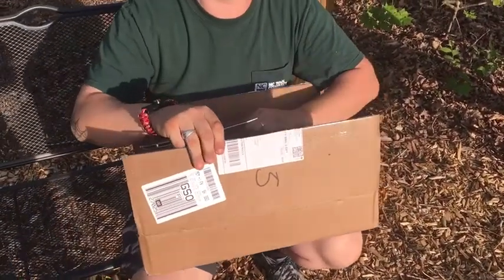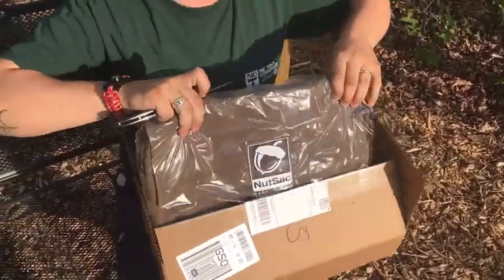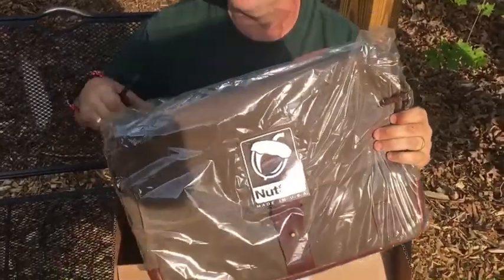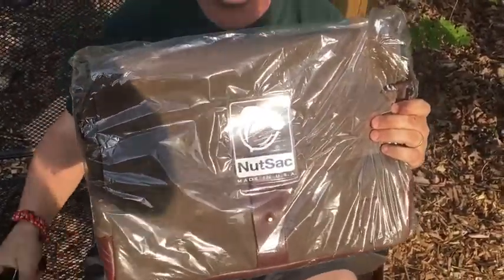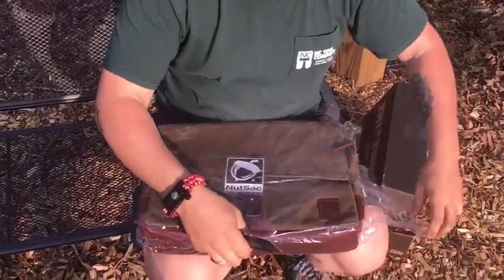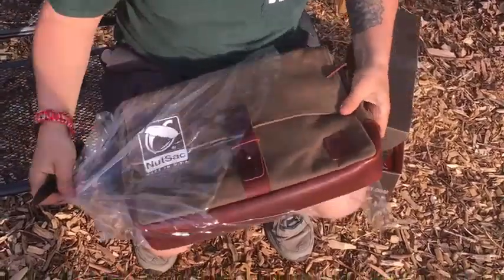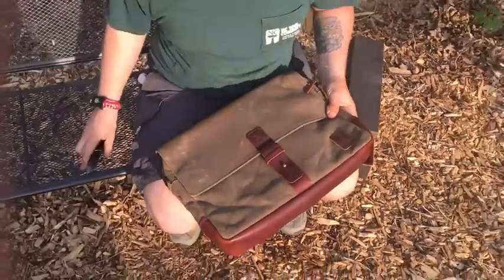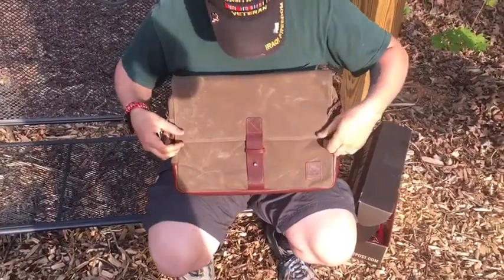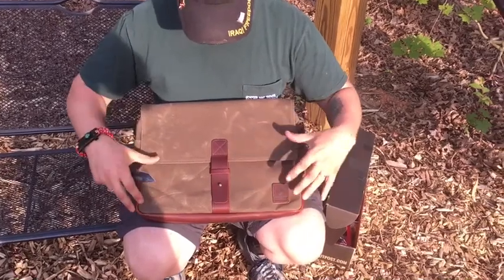Good stuff right in here — check out my Nut Sack. This is an American-made company with an American product, and they have the nerve to name their company Nut Sack. This thing is awesome; it's called the Sack Daddy. It's tan and made from an oil cloth, so it's going to be waterproof.